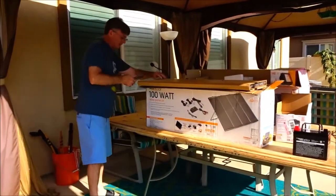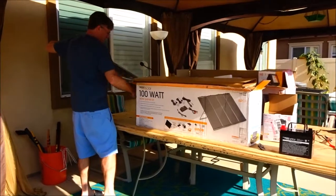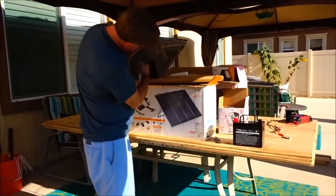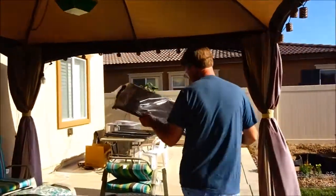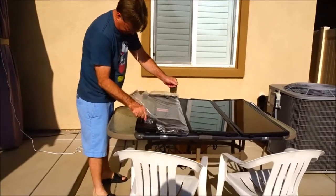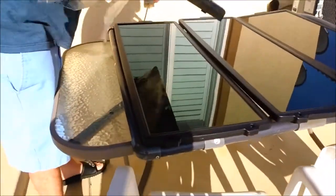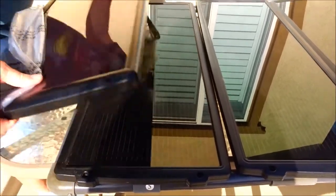Let's see what one of the panels looks like. So this says it's a 25 watt panel. This is going to be nice to set up — yeah, that's really nice. It is pretty much the same panel, just a little bit better output. Awesome.